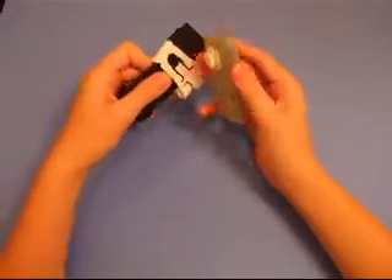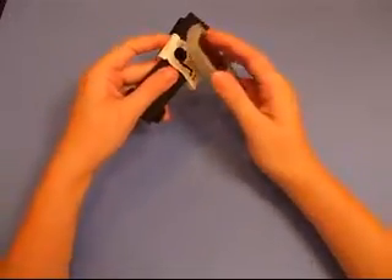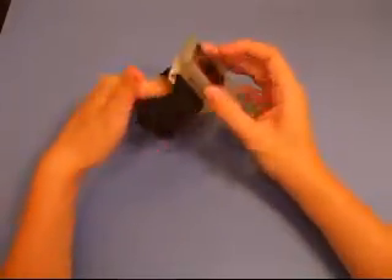And now you can hook it to the belt clip, which I already have in the armband here. You just press it in and there you go.